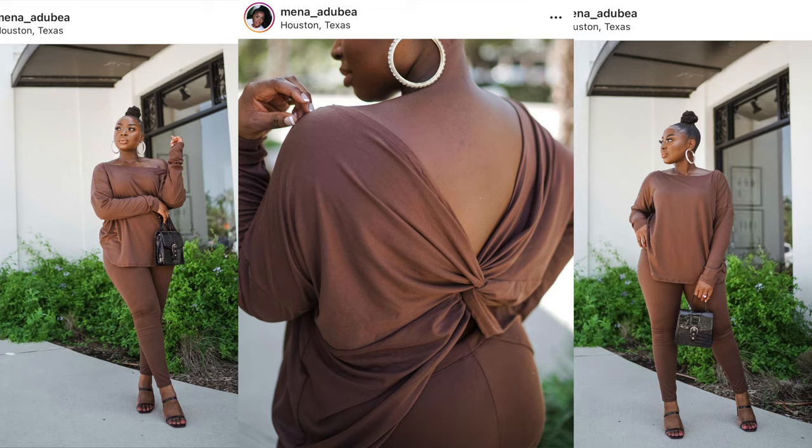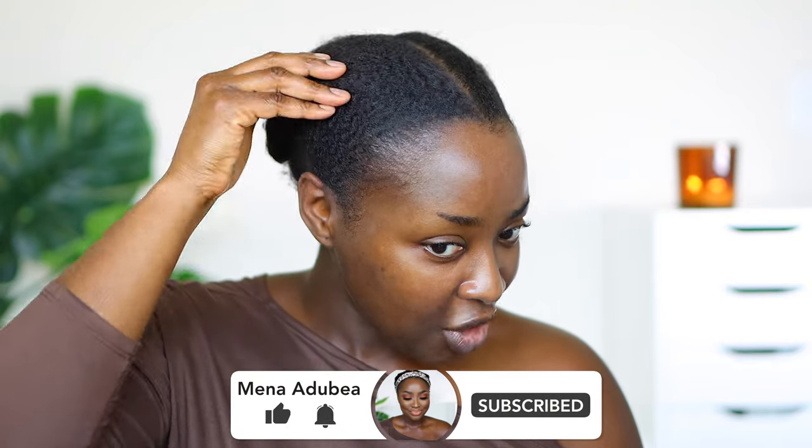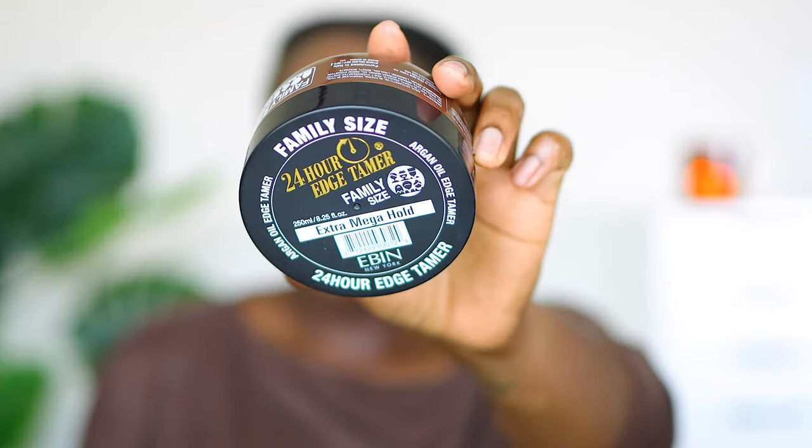Hey girl, welcome back to my channel. In this video we're gonna do a chitchat get ready with me from hair to makeup — I'm already dressed. Let's just start with the hair. I have my hair in two cornrows and last night I co-washed it — it's nice and clean. After I co-wash I use leave-in conditioner and I tied it down. I'm gonna lay it down further with this product right here.